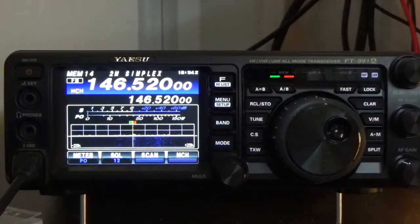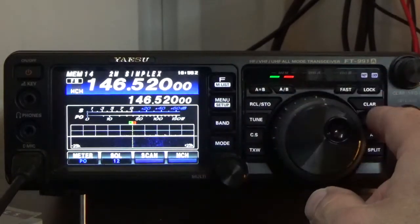Next we're going to program a repeater. This repeater is also two meter, it has a negative shift, and a PL code of 88.5. There are two types of codes you often see: uplink tone and downlink tone. This particular repeater only has an uplink tone — no downlink tone. If you use a source like repeaterbook.com, on this radio an uplink-only tone uses the abbreviation ENC, which is encoded tone only. If you have both uplink and downlink tones, the FT-991A uses CTCSS, which is tone-coded squelch.